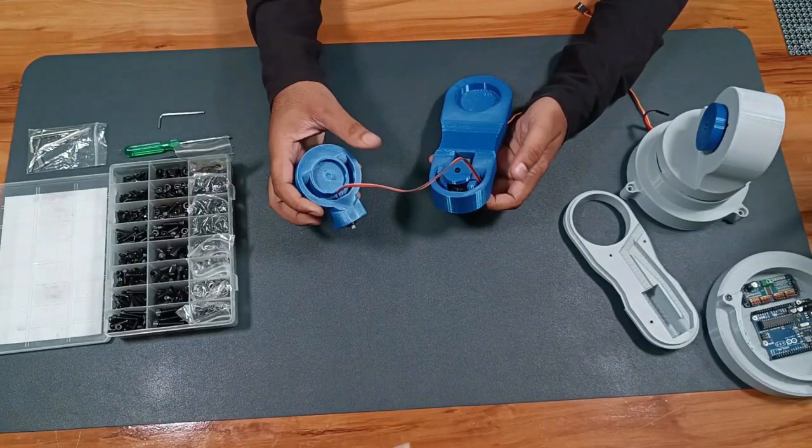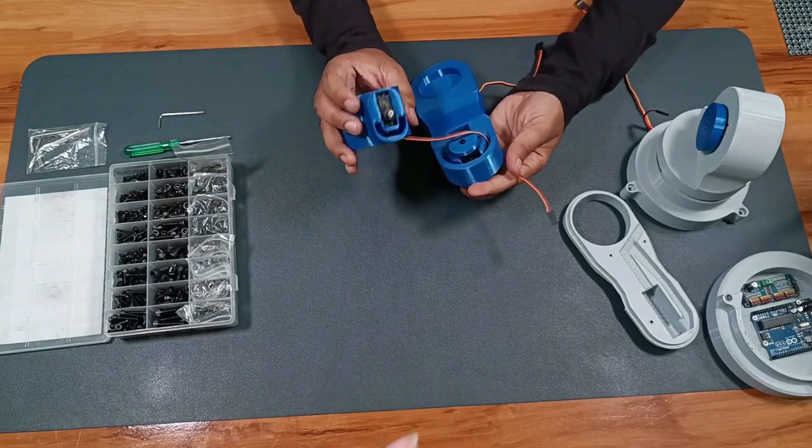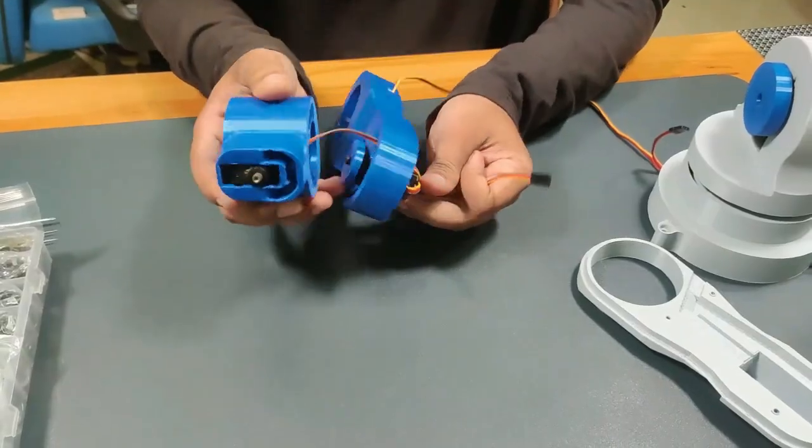Then we can connect the flex arm and the lift arm together, and we can also add some super glue for extra strength.